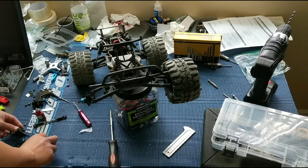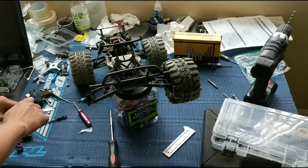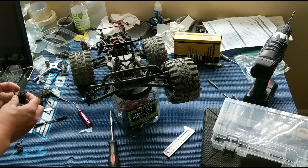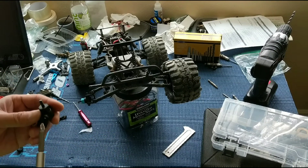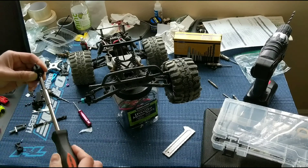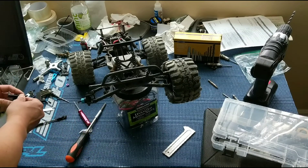In the interest of getting this truck back on the track, since we have extras, we'll probably just go with those. Should we use some super glue on these? We might as well.